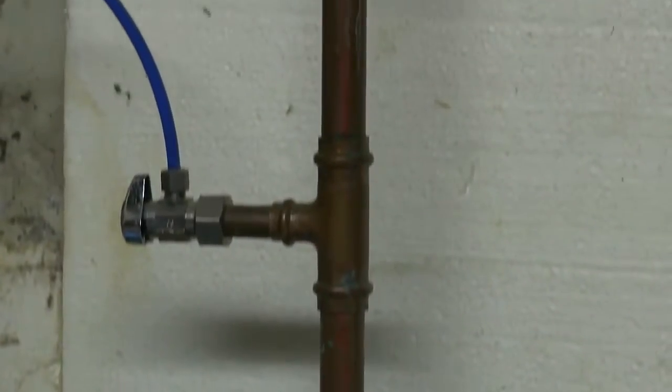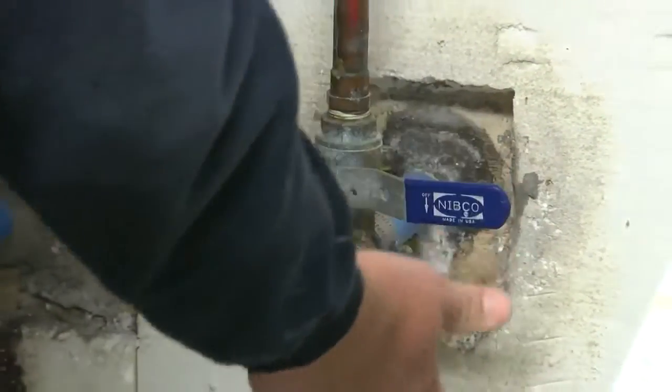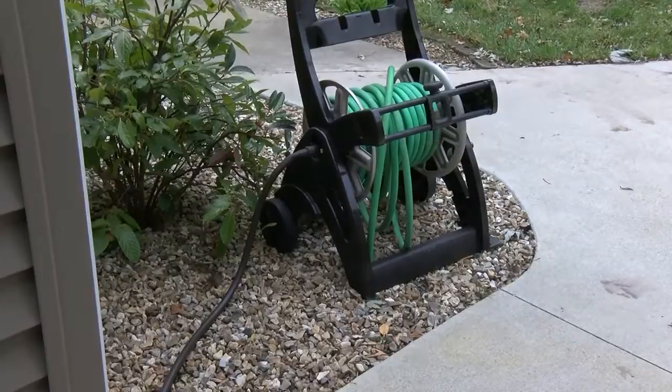And in case a pipe does break, Keck recommends knowing exactly where the whole-house water shut-off is located as a failsafe to stop gushing water if need be.